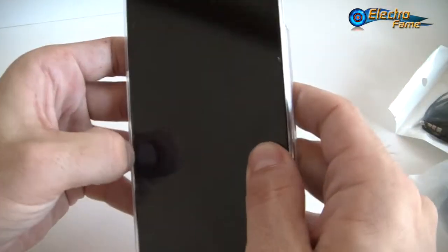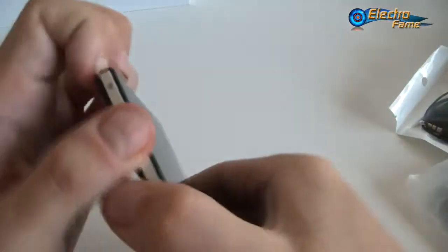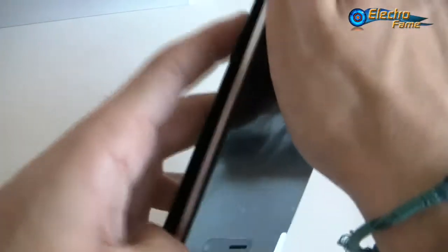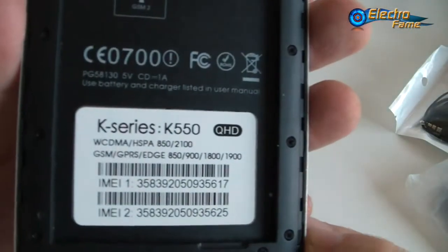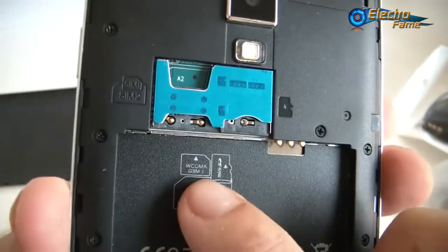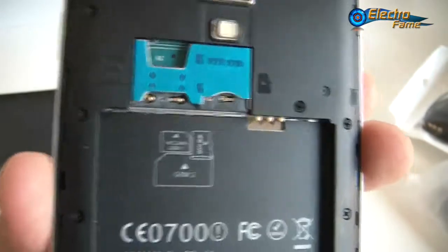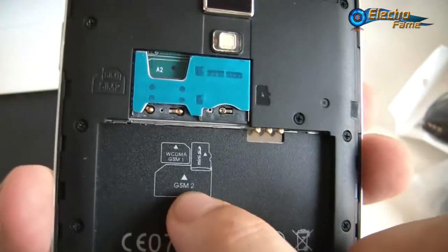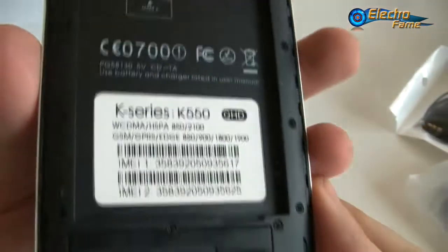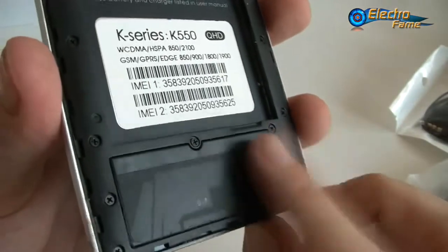We can just take it off now. We have the back where we can open it. This is what we get — the K550 QHD WCDMA. We have two SIM cards: one micro SIM card WCDMA GSM and the other a normal SIM card which is GSM only. And a micro SD card slot up to 32GB. This is what you get basically for this smartphone, along with the speaker.